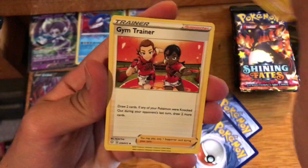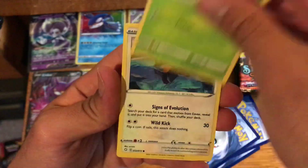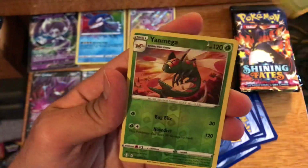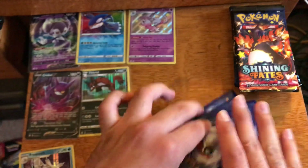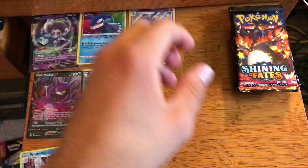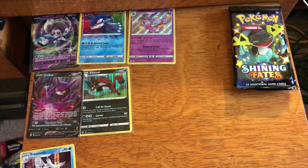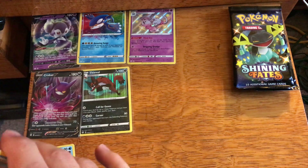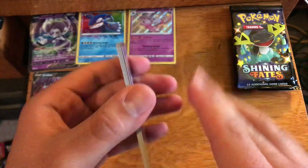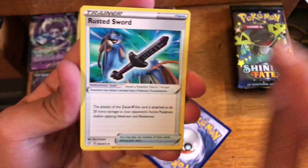Second pack: Flittle, Rotom, gym trainer, floor Eevee, Morpeko, Rowlet, reverse Yanmega, and a Professor's Research. The Professor's Research and Boss's Orders get annoying — the amount of times they pop up out of these packs. To me they're not even rare cards; they pop up too often to be rare cards. Sometimes I feel like they're almost in every pack.